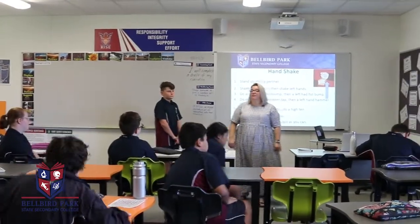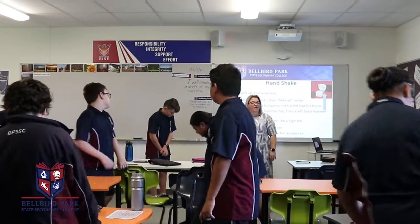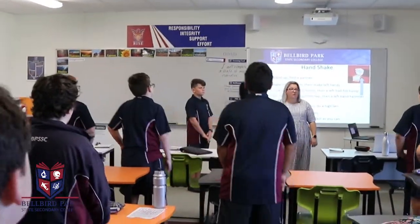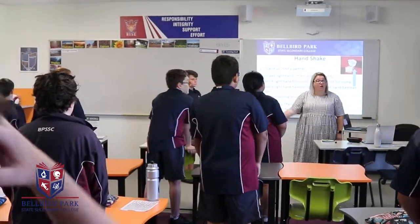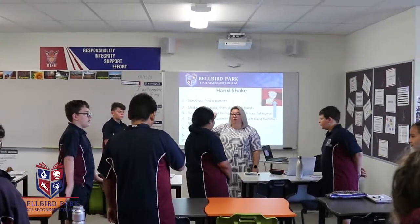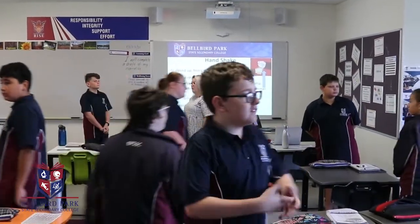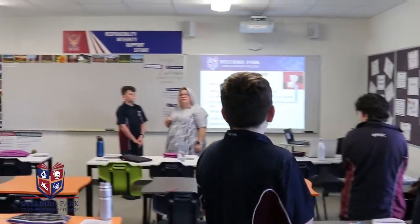All right, standing silently behind your chairs. Okay, first job is that we need to find a partner. I'm going to count down from five, and by the time I get to zero, you're going to be standing and facing your partner. Five, four, three, two, one, and zero.